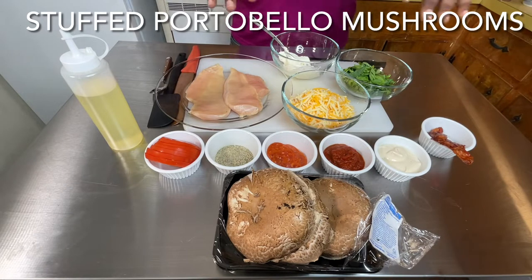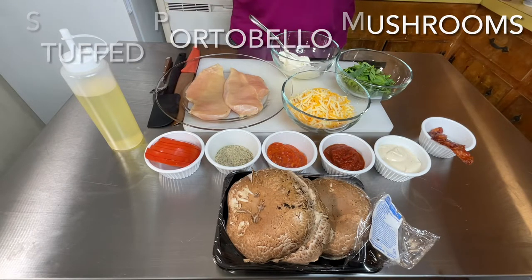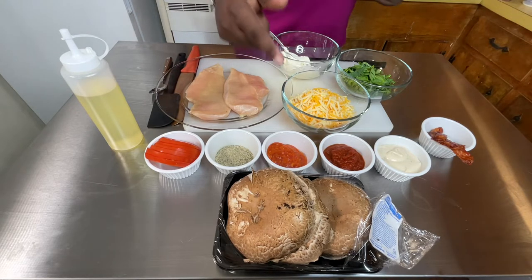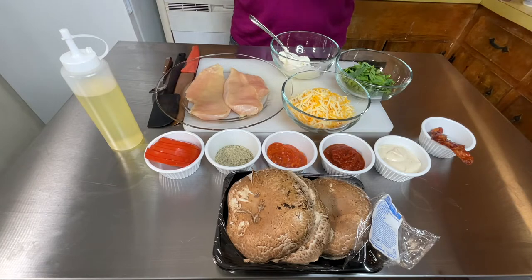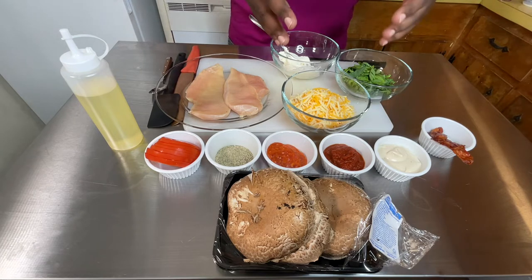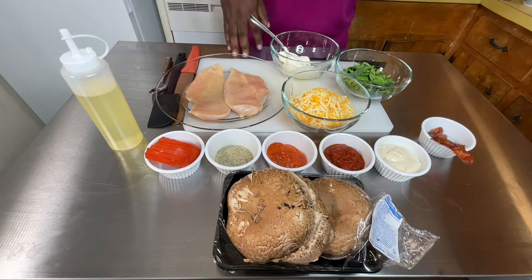Welcome back to another day of Food for the Soul. Today, I will be showing you how to do three types of stuffed portobello mushrooms. I know some people love mushrooms — they love the way they taste, they put it in everything they eat. So I'm going to do my take on how to do three different types of stuffed mushrooms.